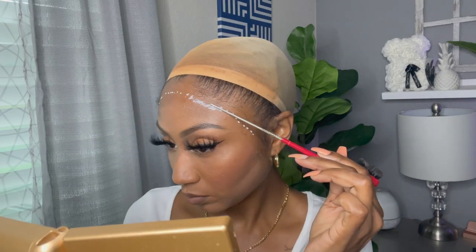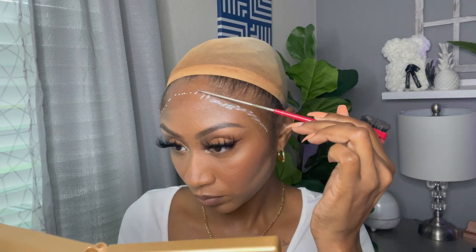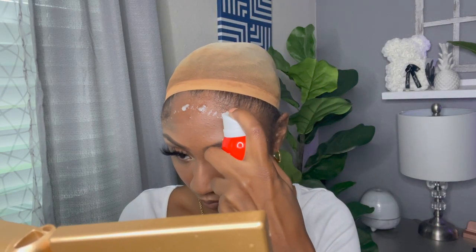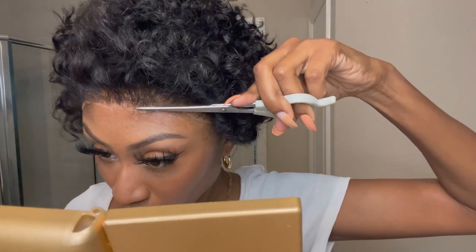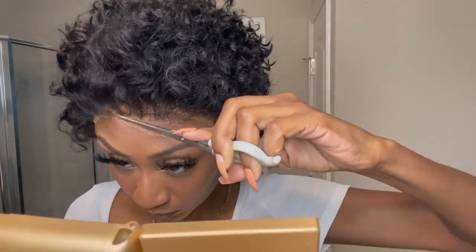I'm dotting the glue on and spreading it out using something non-porous — like the metal end of a rat tail comb. Once I let that dry, I go in with Even Wonder Lace Bond spray in Active and spray that on for double security. I also went ahead and plucked the unit a little bit more. If you notice lace pieces that need cutting, cut them now before you really lay down the unit.